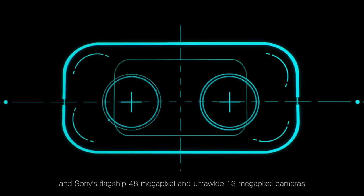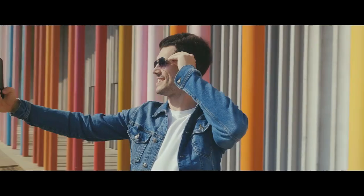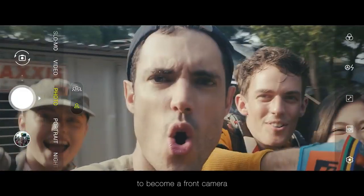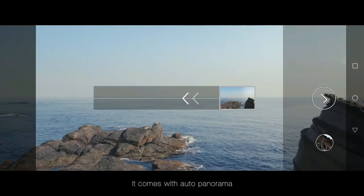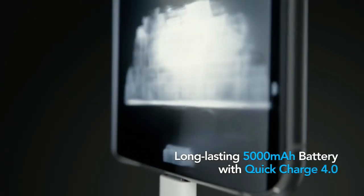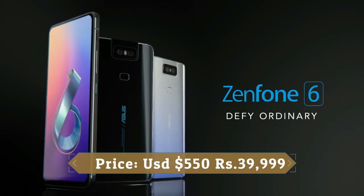There is a dual-motorized flip-up camera module for selfies. This device is based on ZenUI 6 on top of Android 9.0 Pie and packs 256GB of in-built storage, which can be expanded via microSD card up to 1TB. It is powered by a 5000mAh battery with 18W fast charging support, and was launched in midnight black and twilight silver colors.